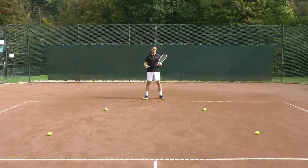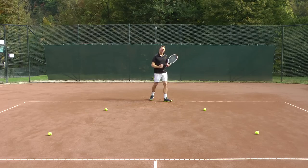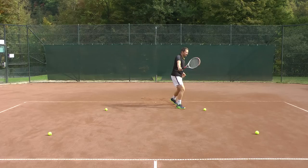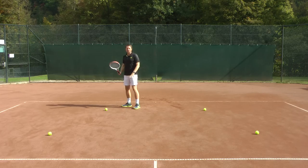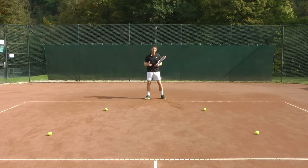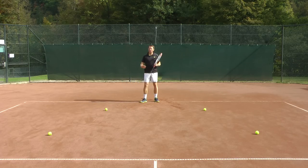A typical mistake on these shorter balls is that players don't turn because they're in a bit of a panic — they just want to get there before the ball bounces a second time. What happens is players just run straight to the ball with their body facing the ball and they have not turned yet. Once they get to the ball they realize they now have the whole backhand to make. Similarly on the forehand, they run straight to the ball with the racket still in front of them and now they need to execute the whole forehand in a very short amount of time. That's why I say: get the turn out of the way first, then one-two, and the rest of the stroke will just happen while you're moving to the ball.